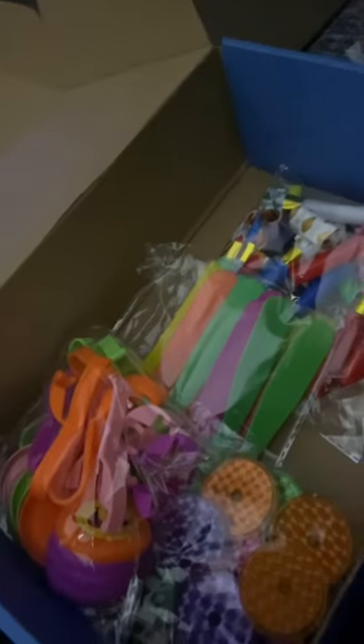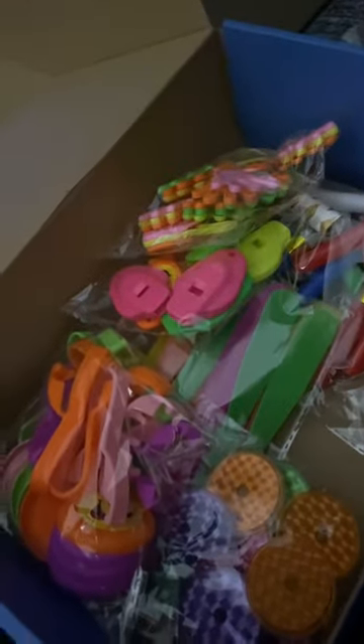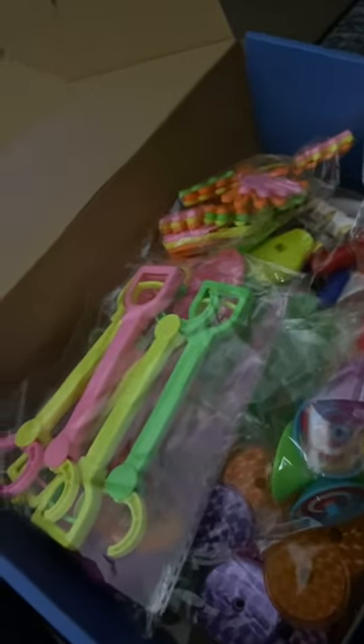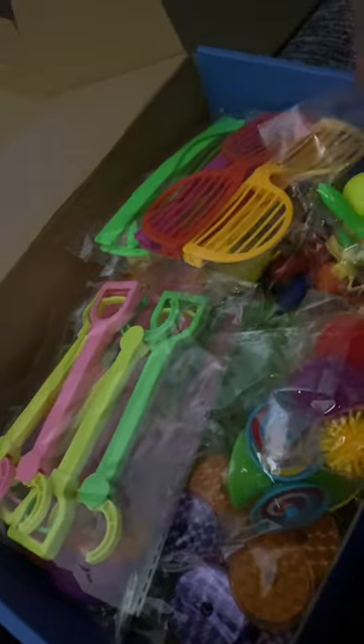That's it! But yeah, if you want some good party favors for your kids' birthday party, search here on Amazon — I will drop the link for you guys in the comments.